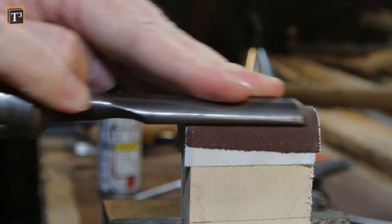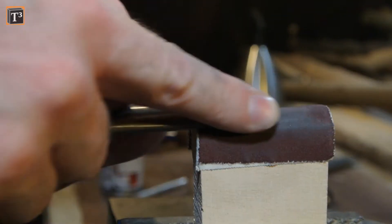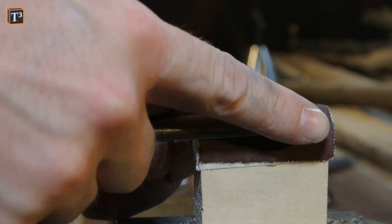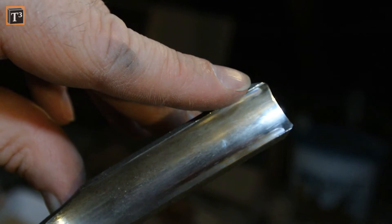I started on 400 grit sanding paper and then went over 1000 to 3000 grit. It can be a bit tedious to get the tip really shiny, but it has to be done only once in a tool's lifetime.